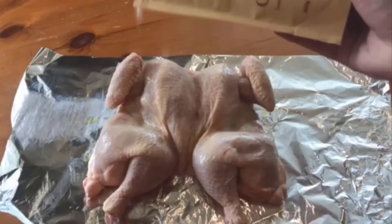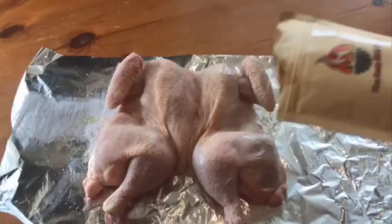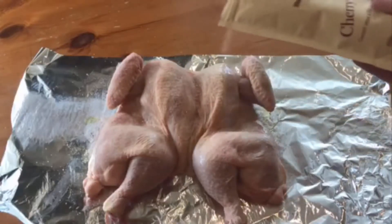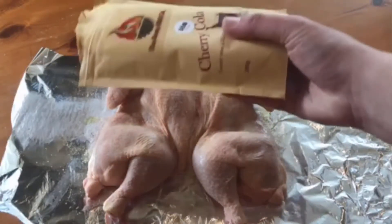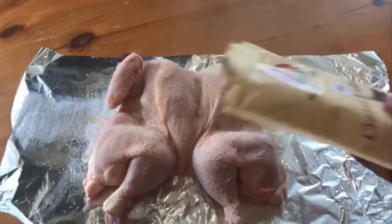We're going to sprinkle our rub over the chicken — this smells amazing by the way. If you don't have this you can use any kind of rub: salt, pepper, paprika, a bit of garlic powder, whatever you want. But this is going to give it a nice cherry taste.